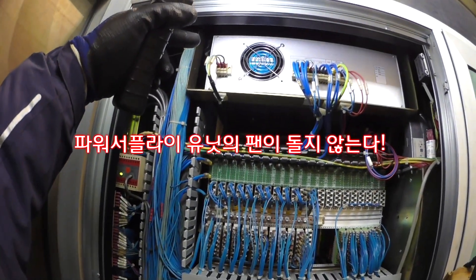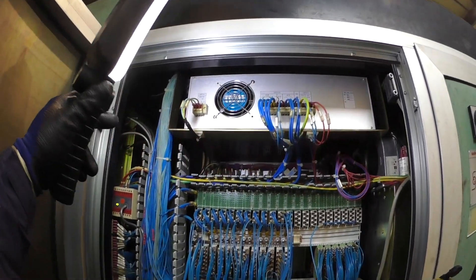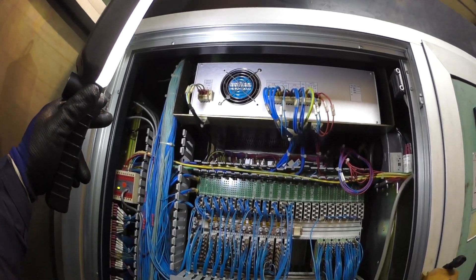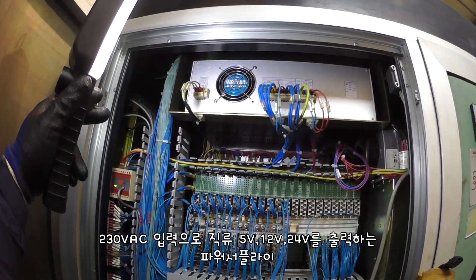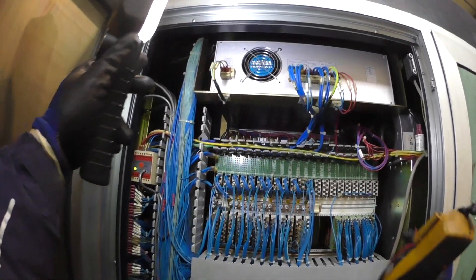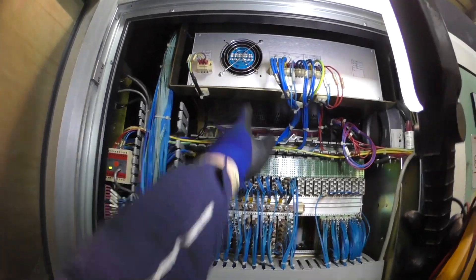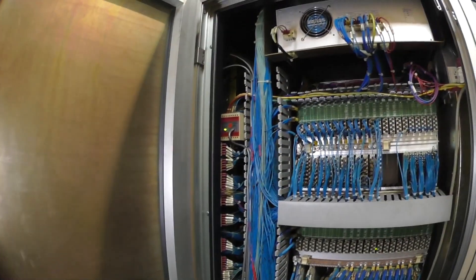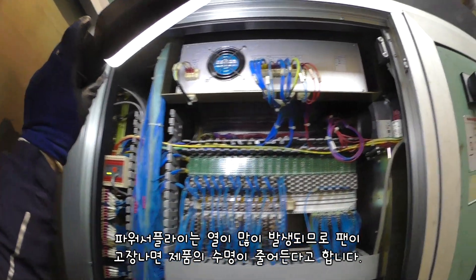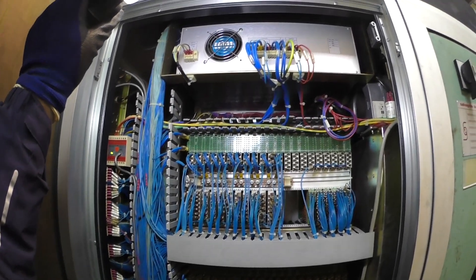펌이 안돌아. 파워 서플라이 지금 230V 인입으로 5V, 12V, 24V 출력인데, 파워 서플라이 팬이 돌고 있지 않습니다. 기본적으로 파워 서플라이에는 열이 많이 발생돼요. 그래서 저렇게 팬이 죽어버리면 파워 서플라이가 고장이 납니다.